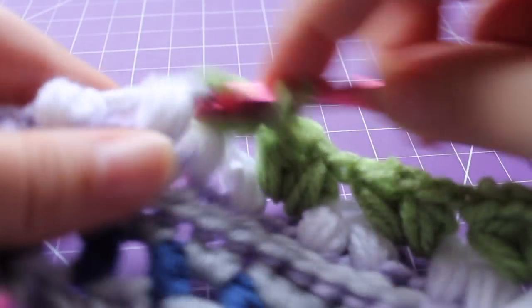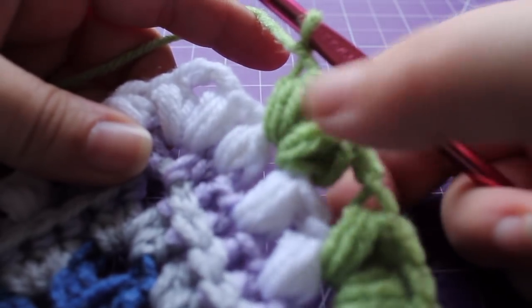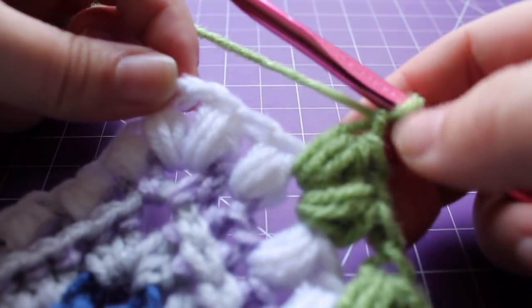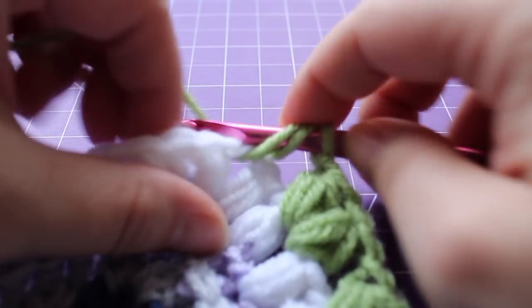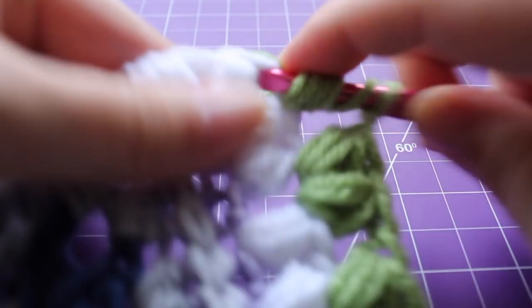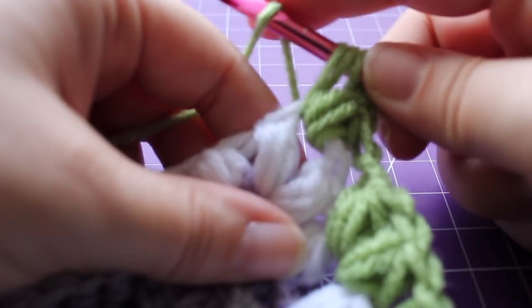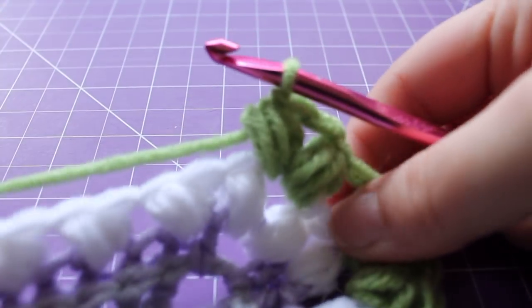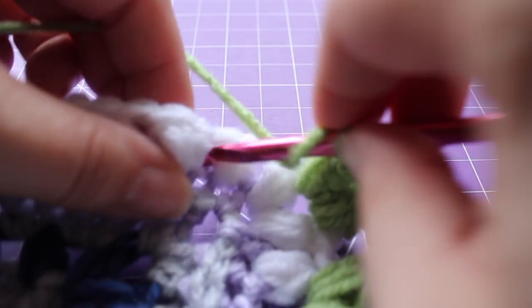Here I am at my corner. I just finished working a puff V stitch, with one chain one space left before my corner chain two space. In the corner, work a puff with seven loops on your hook, chain two, then work a puff in that same chain two space. Then continue repeating along your edge: chain one, skip one chain one space, puff V stitch in the next. Continue repeating that around.